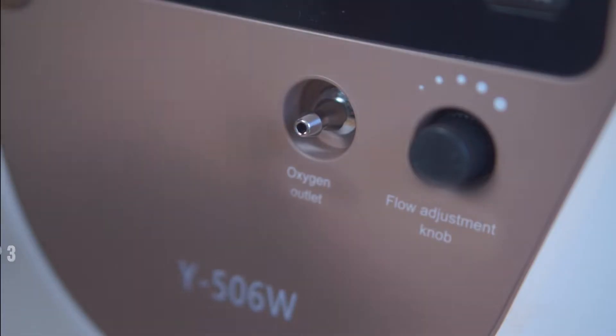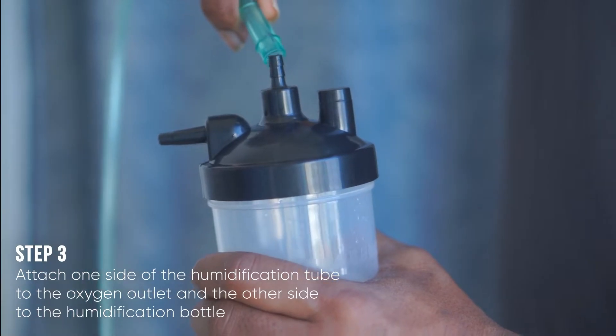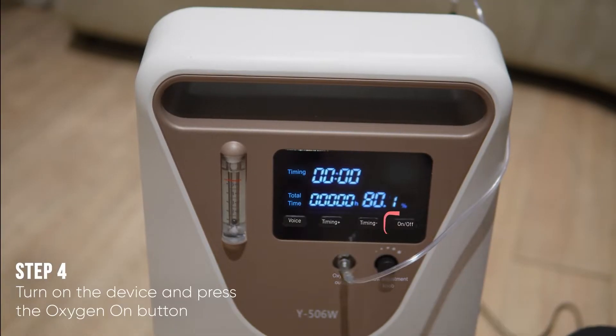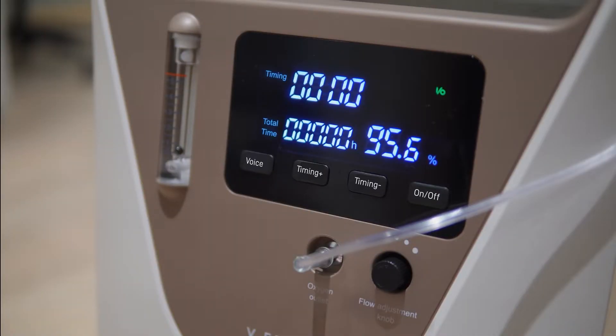Attach one side of the humidification tube to the oxygen outlet and the other side to the humidification bottle. Turn on the device and press the oxygen on button to start oxygen production. When a stable concentration is achieved up to 90%, the device indicates green.